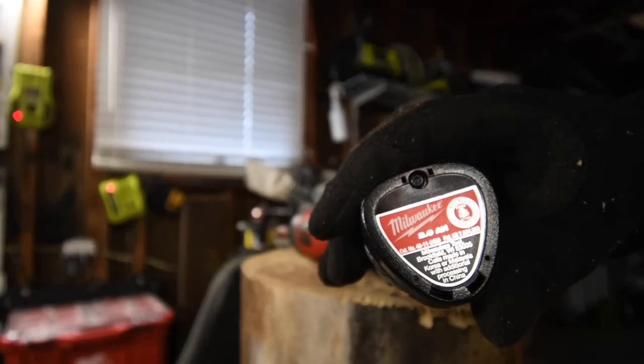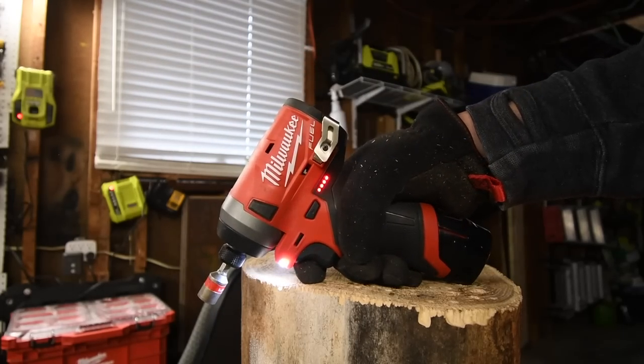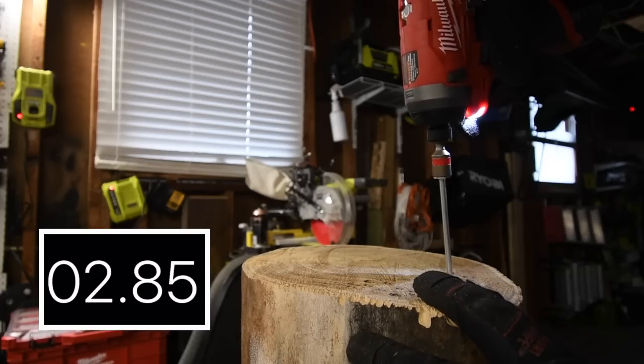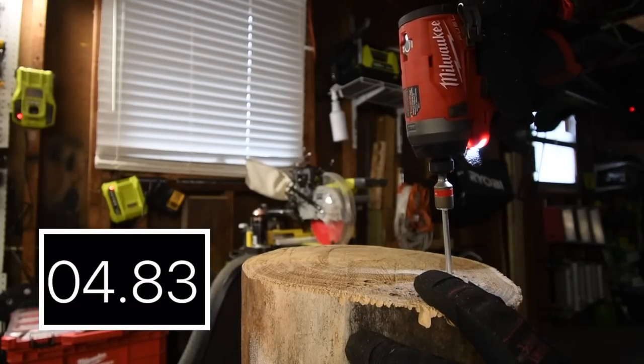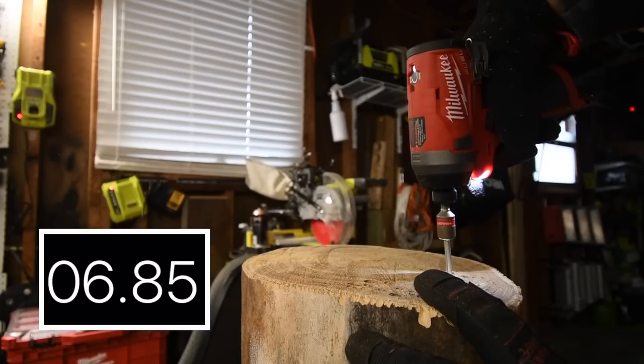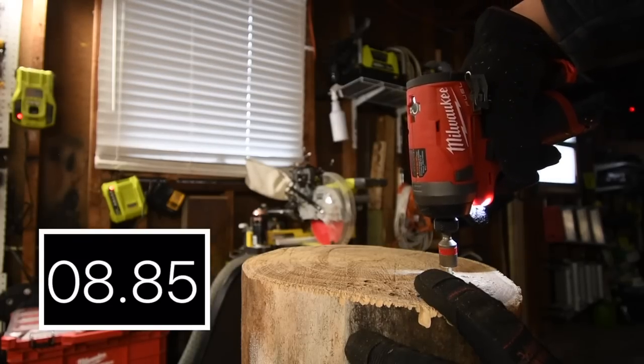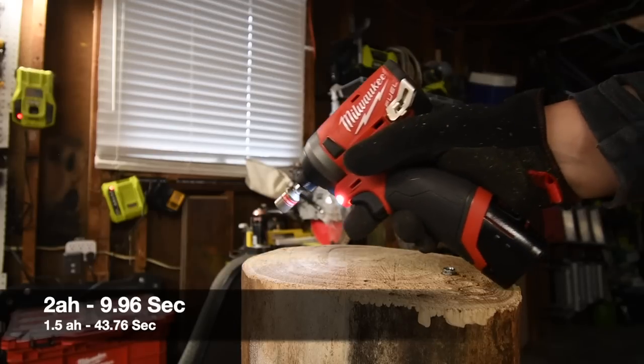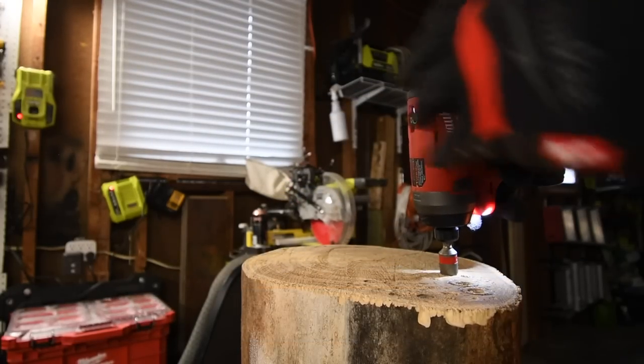Big difference already between those two batteries — big difference. Let's take it out.